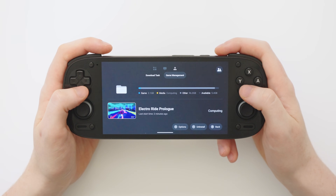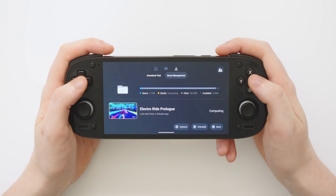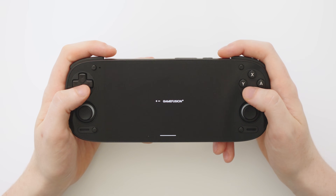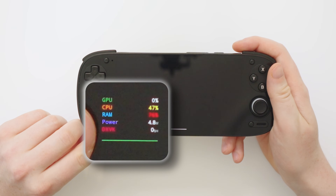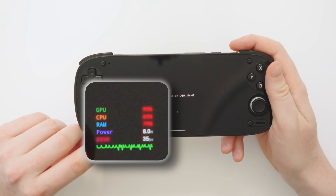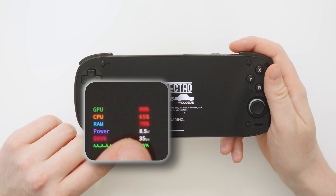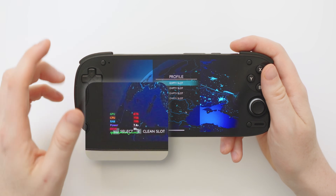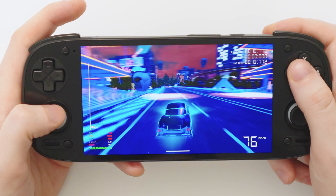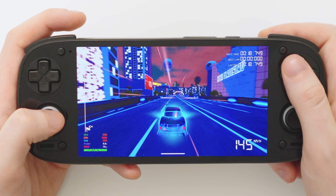Let's jump into Electro Ride Prologue, which has finished downloading. Right away we have that very familiar Steam Deck-style icon showing the gamepad is connected and all background elements are ready. We also have a really nice display inside Gamehub showing GPU usage, CPU and RAM usage, power consumption, and frames per second, as well as a graph showing how steady the frame rate is. For all these tests I'm in high performance mode — in this particular game we're getting around 10 to 12 FPS, but we can do much better in some really impressive Windows games.